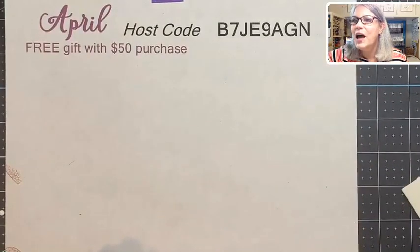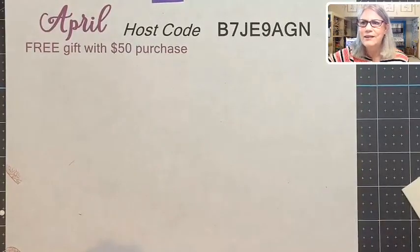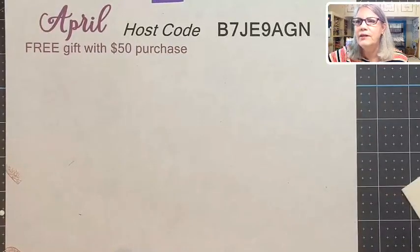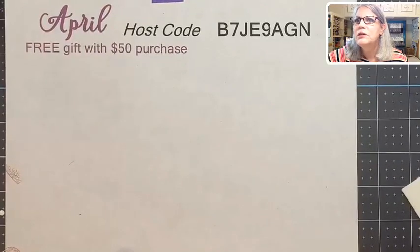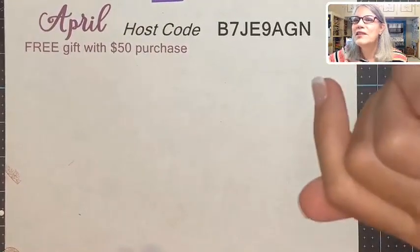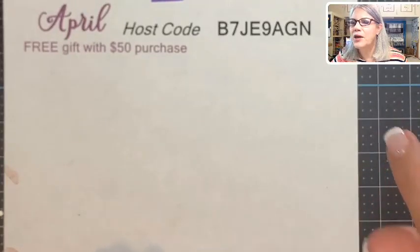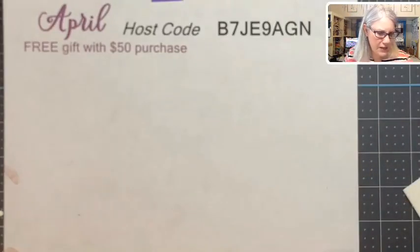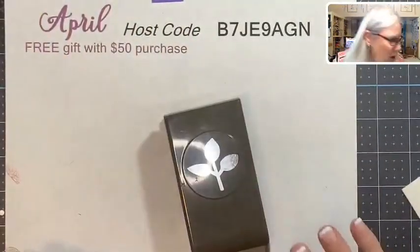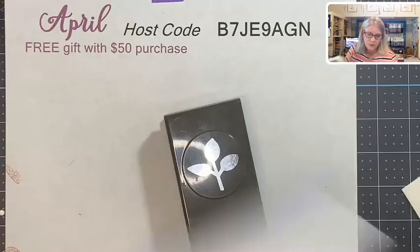Me Ma is in the comments — glad you're here, we're praying for your heart and breathing. Deborah says she knew I'd choose the opals! Me Ma is asking if there's a punch in the catalog for the leaves since she's not seen it — she bought the Sprig punch. Yes, it should be in there — let me double-check the catalog. Here it is — do you have this catalog, Me Ma? This is the big annual catalog.